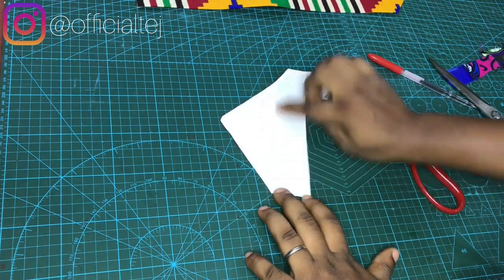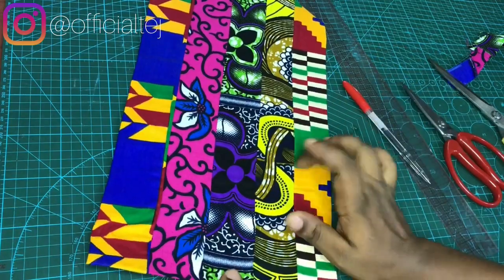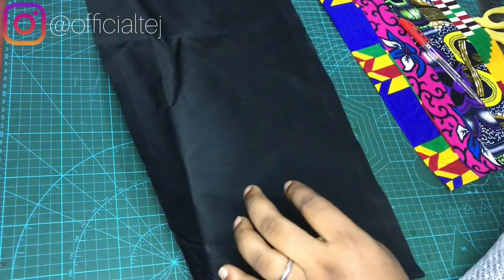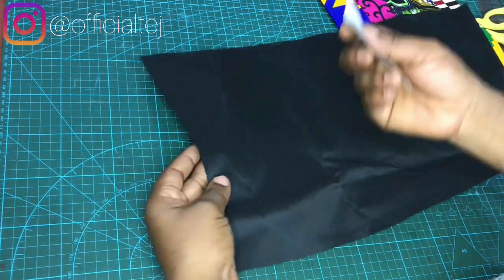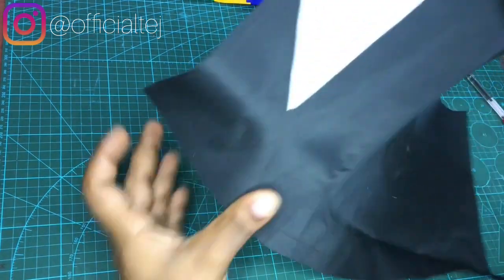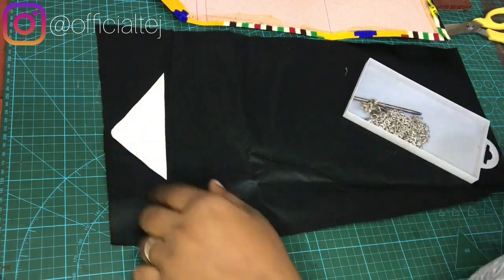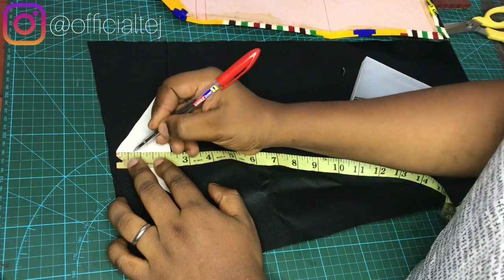Even if you are not working with a perfect triangle, using the ruler will make it look nice. Now we are going to trace this exact shape onto our lining, all the way around. We've applied gum on the sheetboard and are going to take it to the place we traced. Next, we are going to fix the magnetic snap and a rivet. I'm going to fix my magnetic snap on this sheetboard, coming down by 0.7 inches from the top.